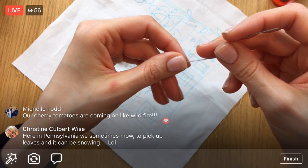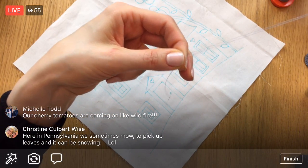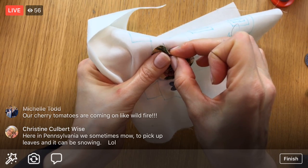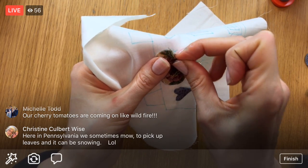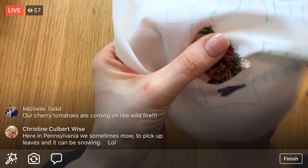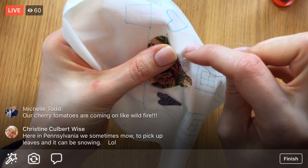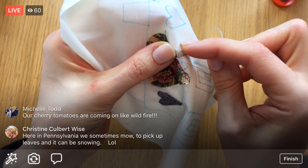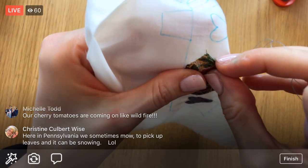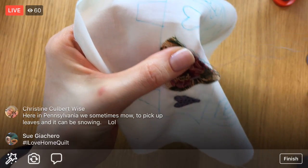Oh, you sometimes mow to pick up leaves when it can be snowing — that's kind of the situation here now. My husband was debating doing just that while it was starting to snow. Winterizing everything has to be our weekend objective. I'm using my blue lines as a guide again, going up the straightaway.